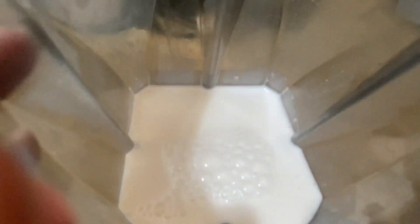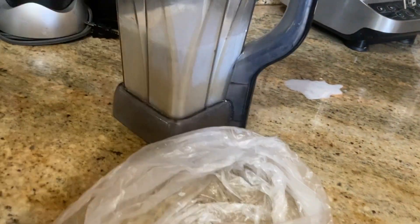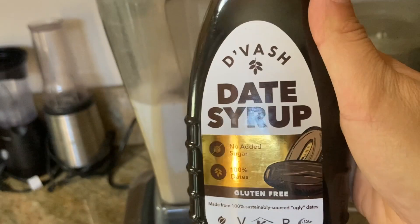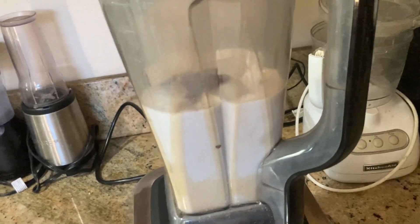Into the blender you're going to add your cashew milk — look at how creamy and delicious that looks. We're going to add about three frozen bananas, some vanilla bean powder, a little bit of date syrup for more sweetness — this is optional — and some cinnamon, and we're going to blend.